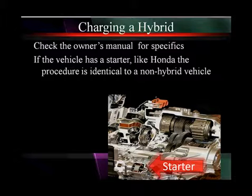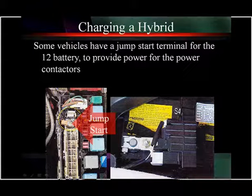If the vehicle has a starter like a Honda, the procedure is identical to a non-hybrid. You use a starter and it starts the internal combustion engine. But remember, this vehicle relies on the internal combustion engine almost all the time anyway. It never runs on electric only.